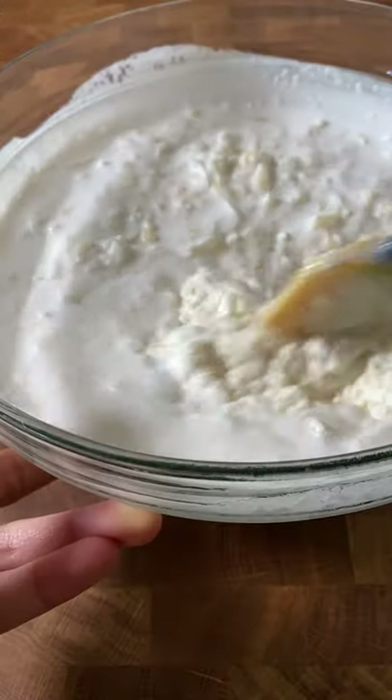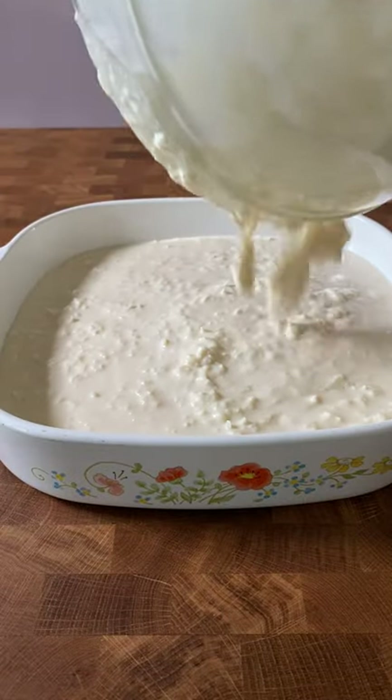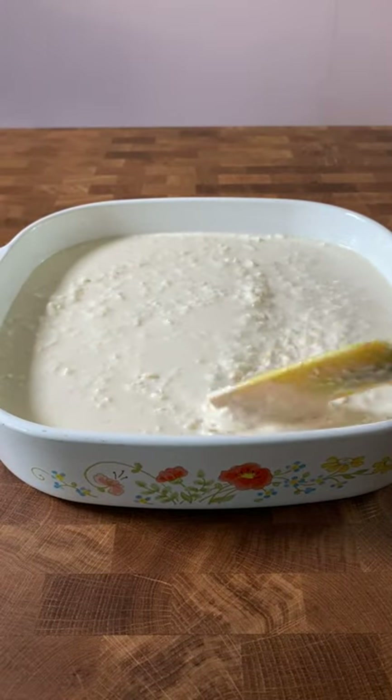When cassava has been shredded up, mixed with liquids like evaporated milk and condensed milk, and then baked, you get a chewy cake that's reminiscent of butter mochi.